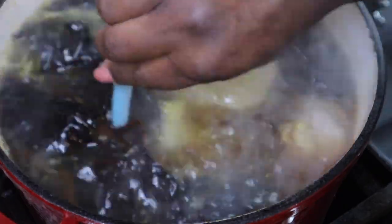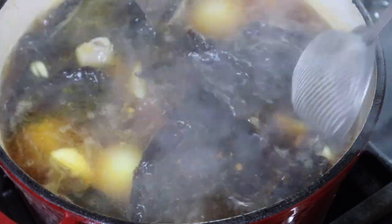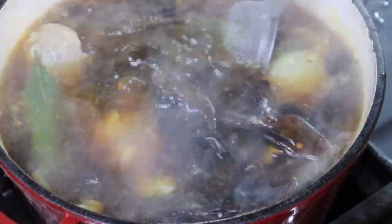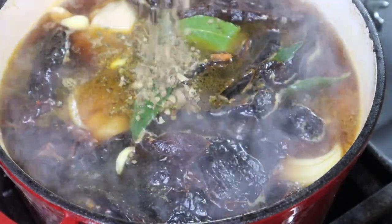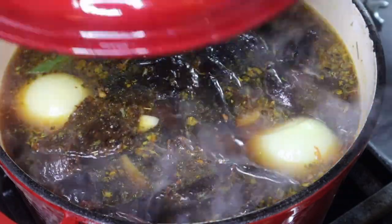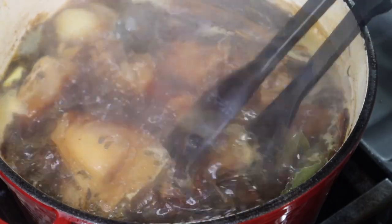I'm adding in some chicken bouillon powder — about three tablespoons worth. You are gonna adjust the seasonings as this continues to cook. Then I'm gonna add in one yellow onion and let this boil for about 30 minutes because you do want those chilies to get nice and tender. I also added in about four bay leaves and then maybe two teaspoons of Mexican oregano.